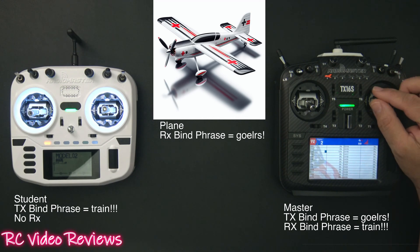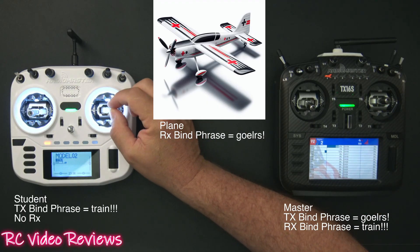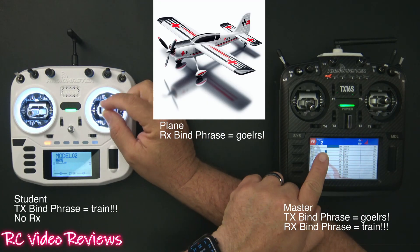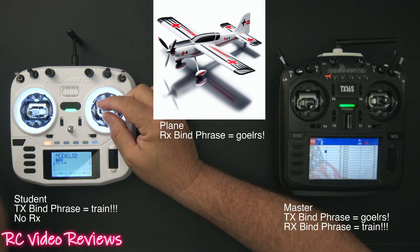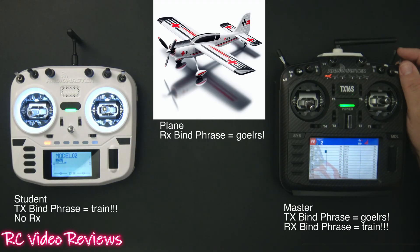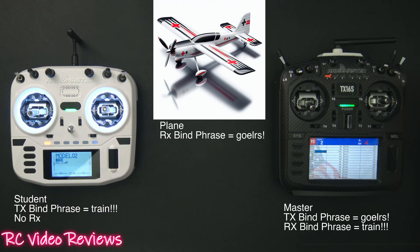When I move the stick now, the master is no longer driving the airplane — the student radio is. You can see the monitor moving when I move the student radio stick. That's student control. Then if the master wants to take control back, we simply flip that switch down — master control — and the master has control again. The student can move their stick and it won't do anything. That's the general crux of how it works.